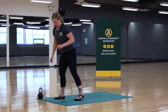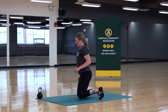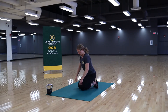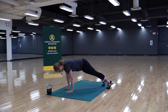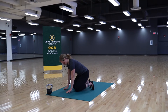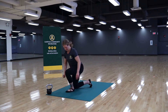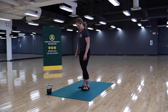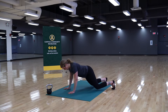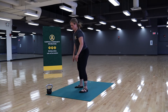Movement number two is a backward sprawl, with two variations. The first is from the knees: start in a flexed foot kneeling position, place the hands down, jump back into a plank, jump forward with knees to wrists, and sit back into that flexed foot kneeling position. For the standing variation, start standing, come down, jump back into a plank with an extended spine, and then jump forward to stand.